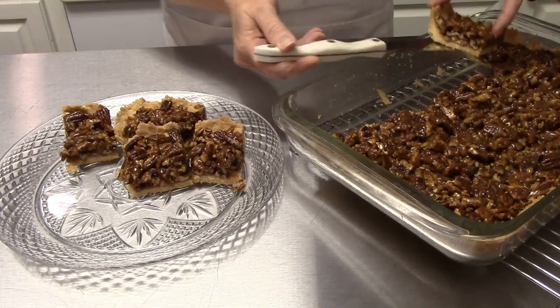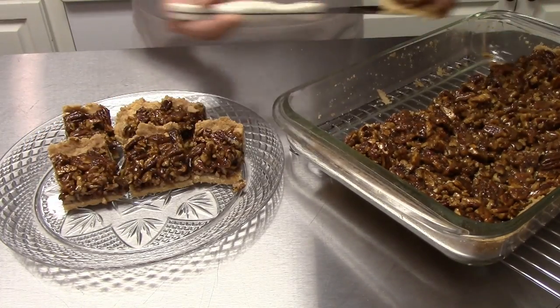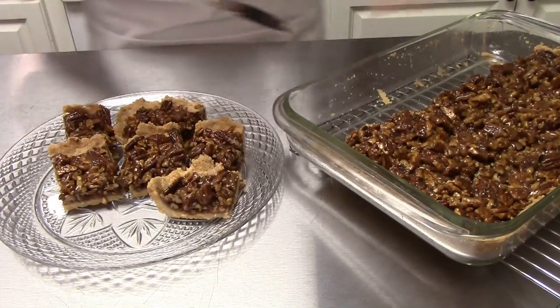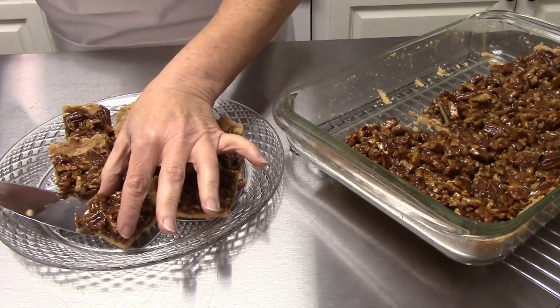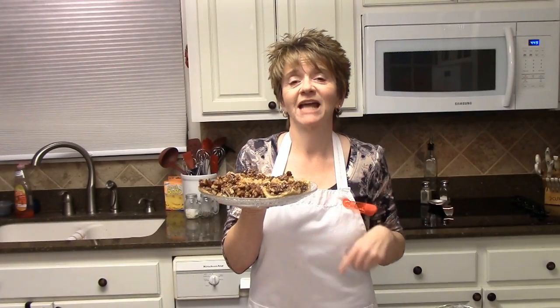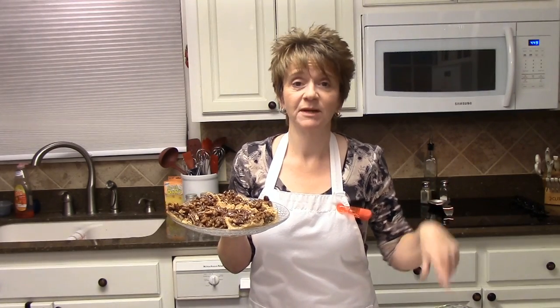If you're having people over for Thanksgiving or just because you want to make them, they're gonna be great for any occasion. I hope you will give these pecan squares a try — they are so yummy and so easy and quick. The longest part of this recipe is waiting for them to cool off while you're looking at them and smelling them and really just wanting a bite. I appreciate you guys watching, I'll see you again next time, bye now.